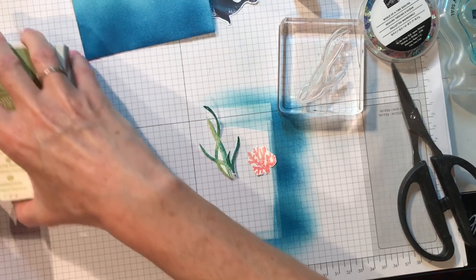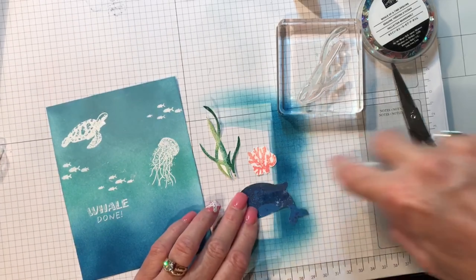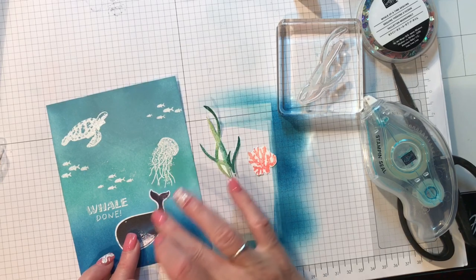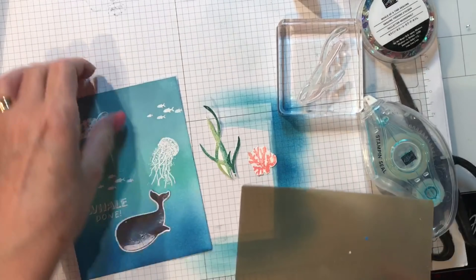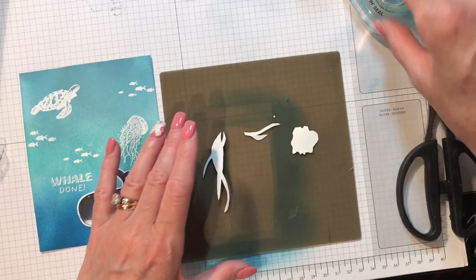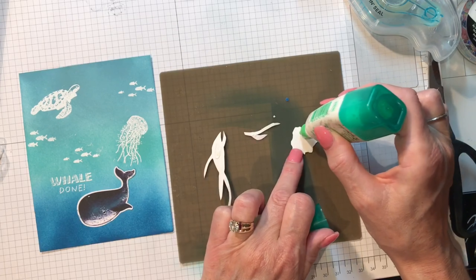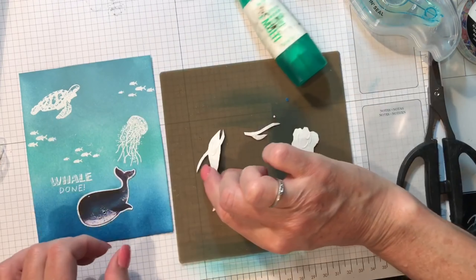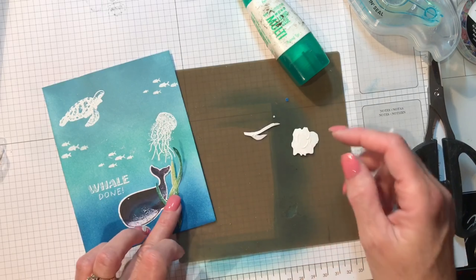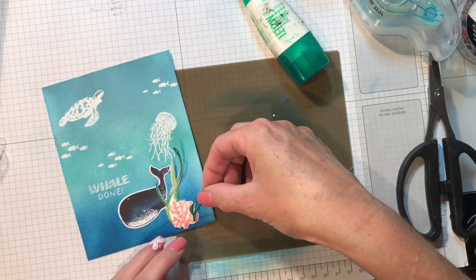Starting with the whale — I'll use stamp and seal, drag and flick backwards, and place him right here. Then on my silicone mat I'll add multi-purpose liquid glue toward the bottom of the seaweed and coral pieces. I'm going to start with the longer seaweed, place that, then layer on the coral, and finally the small seaweed right there.